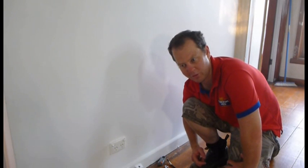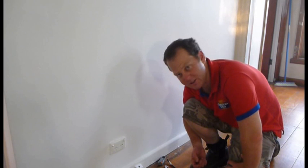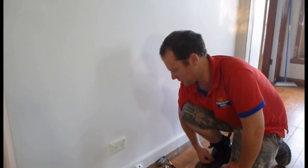Wrong screws — lost the ones that came with it — but easy as that. Thanks for watching. If you want to see anything else, subscribe to my channel.